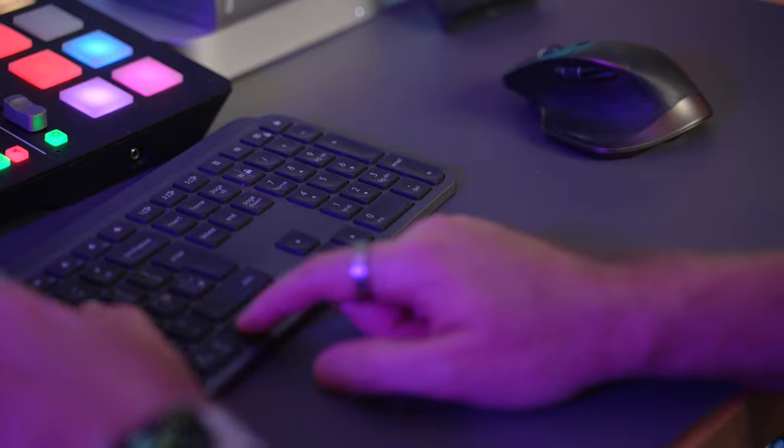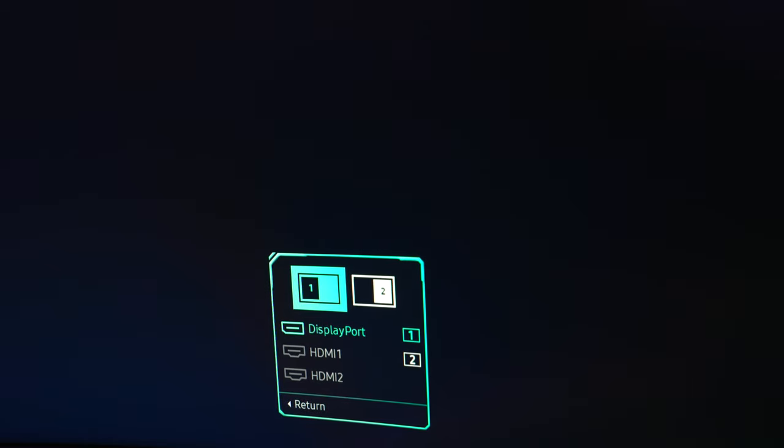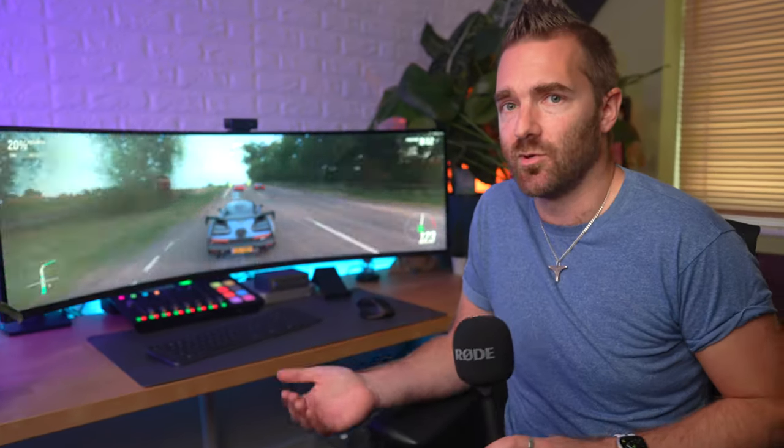There are a couple of notable differences I came across when I came to plug this thing in. Firstly, Samsung decided to change the inputs for no apparent reason — the G9 Neo now has two HDMI inputs instead of one, and one DisplayPort instead of two. Why? Literally no idea.